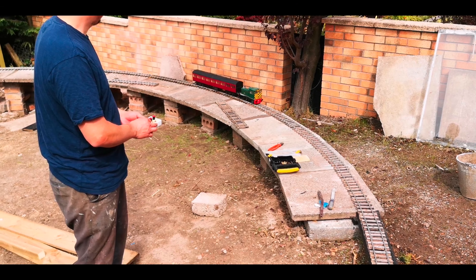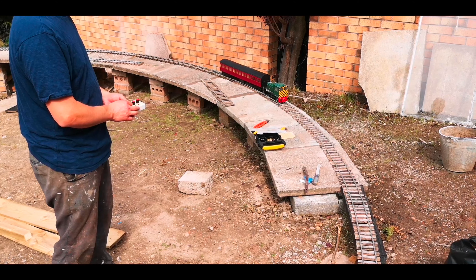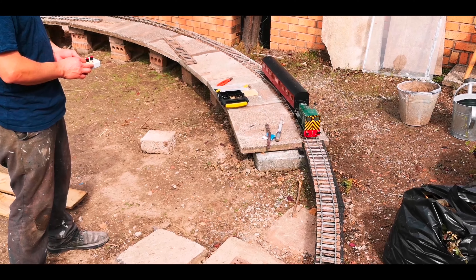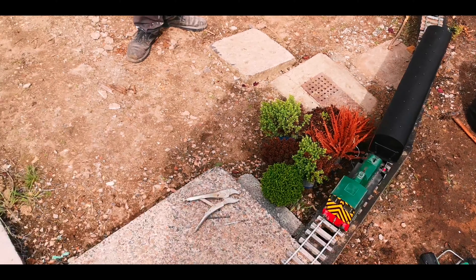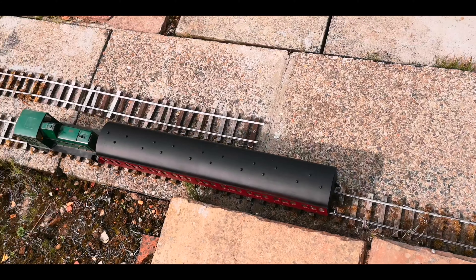This is the maiden voyage of the first train around the track. We chose the little shunter because it will show up any problems with the track, as it only has four wheels and no suspension. I did find a couple of nails that weren't hammered quite the way in to hold the sleepers in place.